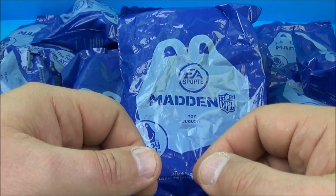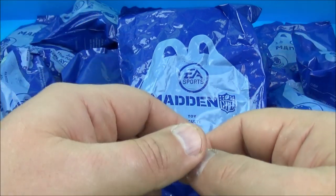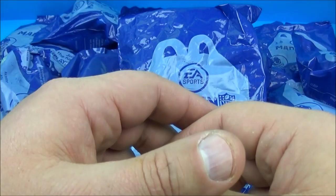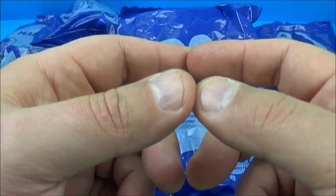Hey, what's going on everyone? Fast Food Toy Reviews here. Today we have EA Sports Madden NFL set of 32 toys released by McDonald's back in 2014. It's a mystery — I'm not sure what teams are in what bags, so we're gonna have to open them up and have a closer look.